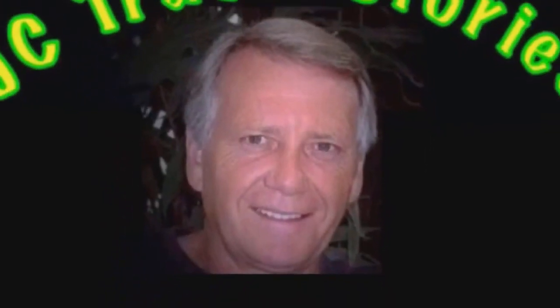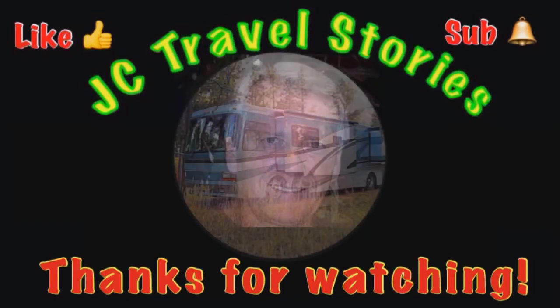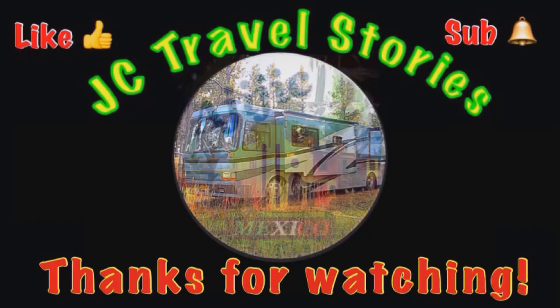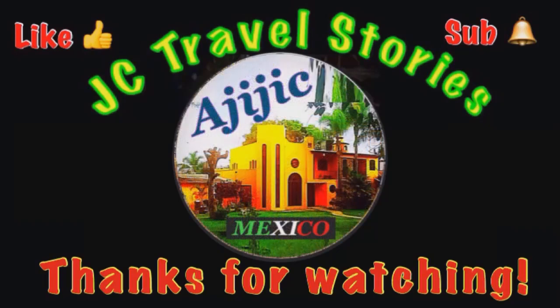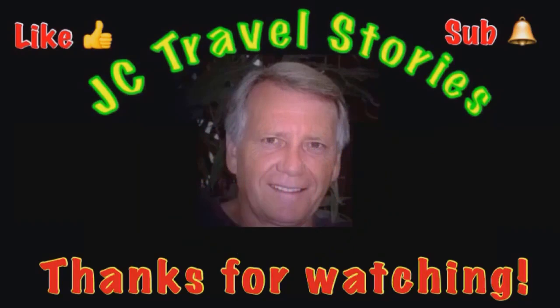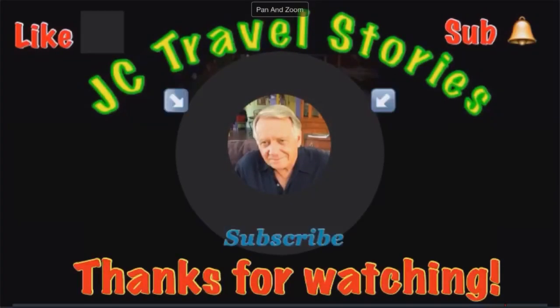Hey, if you like me, give me one of those thumbs up. Please subscribe and hit that little bell so you know when I post next. Please share me with your friends on social media. Thank you for watching. I hope you enjoyed what was on my mind today.